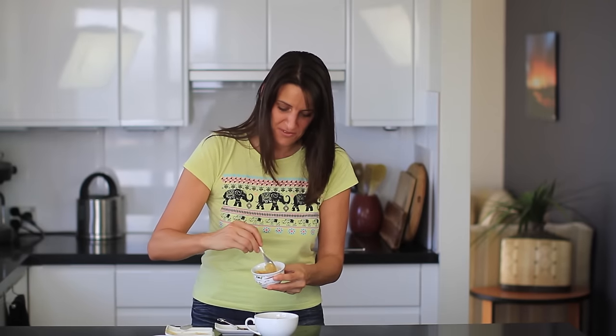And this is almost done. So now it's time to spread your cheesy mixture over the top.